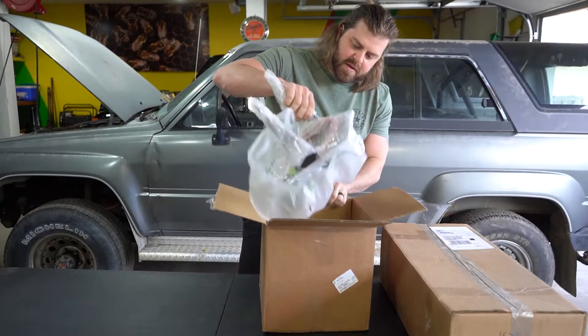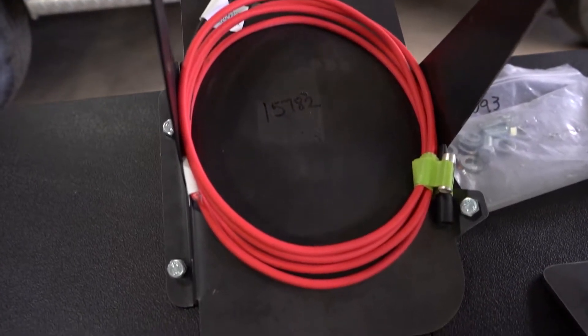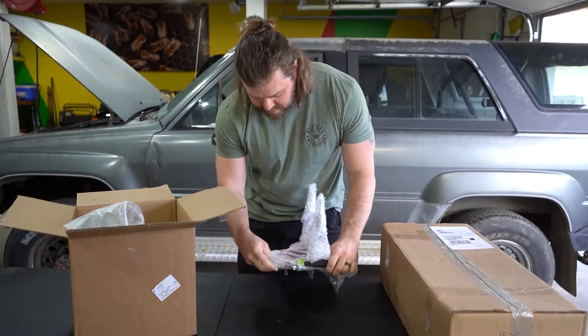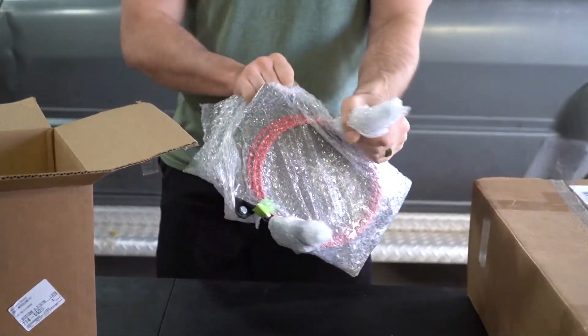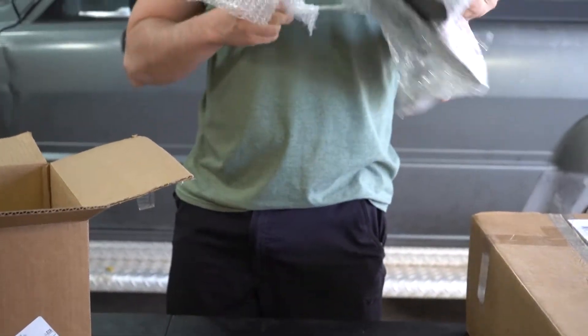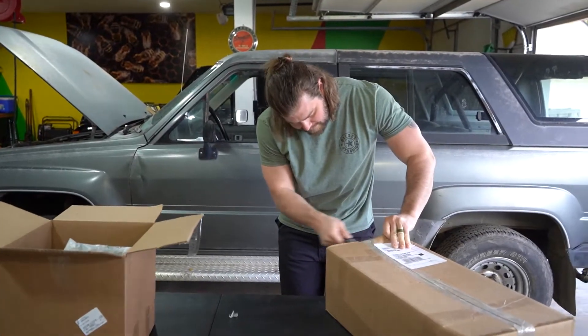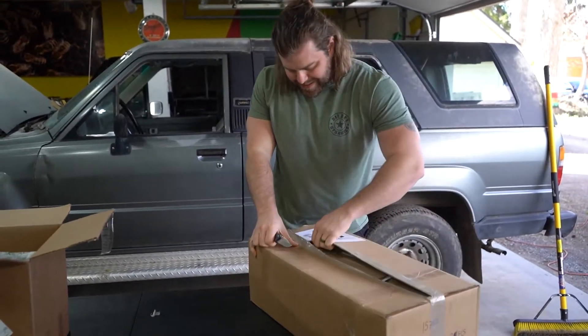First off, it's going to be a battery relocation tray. The battery on the first gen is a little bit different than the one on the third gen, so they've included this nice battery relocation tray. This is definitely the piece I'm most excited about.